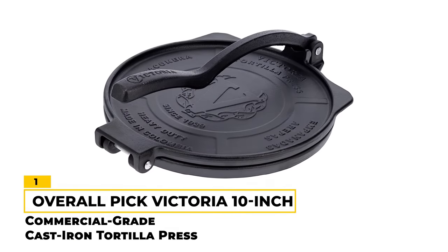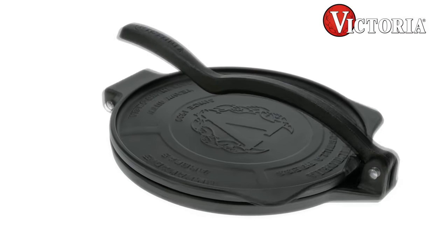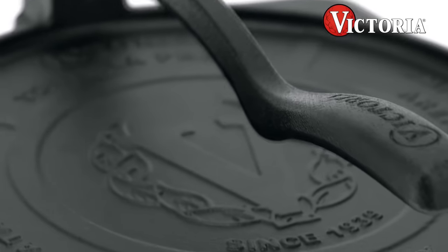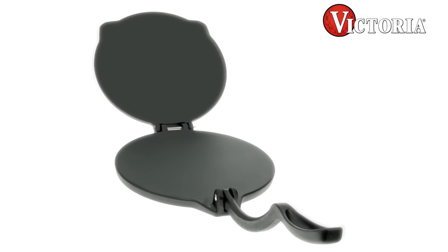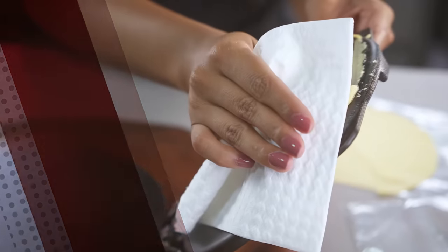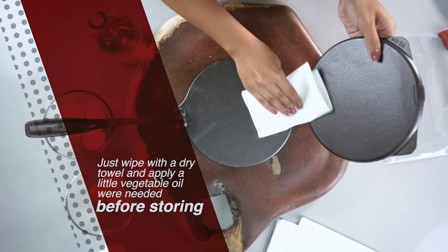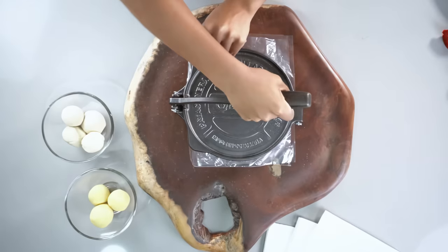Number 1 — Overall Pick: Victoria 10-Inch Commercial Grade Cast Iron Tortilla Press. Our number one pick is a well-built, durable tortilla press that is perfect for anyone who wants to make homemade tortillas. Made from heavy-duty iron, this press is built to last and is perfect for home or commercial use. It's manufactured in Colombia, where they take pride in creating high-quality products that can last for generations. One of the standout features is that it's seasoned with non-GMO flaxseed oil, which makes it PTFE and PFOA-free, so you can use it without worrying about harmful chemicals. The curved handle allows you to get maximum leverage, and the self-centering mechanism ensures that your tortillas are pressed evenly and consistently every time.